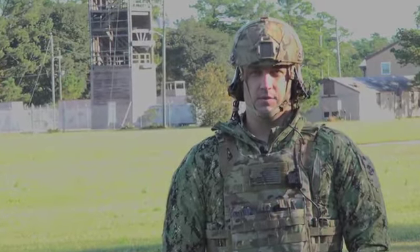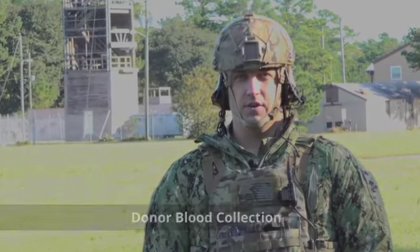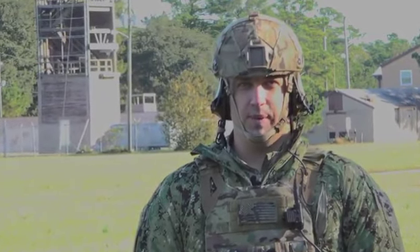Hello, I'm Brad. I'm an active duty hospital corpsman. I'm going to show you the proper steps for collecting blood from an identified donor for a casualty in hemorrhagic shock requiring a life-saving blood transfusion on the battlefield.